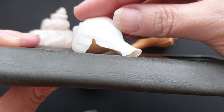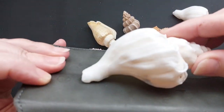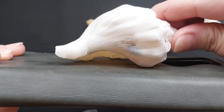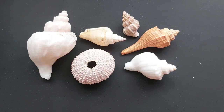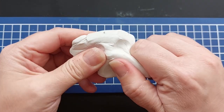Rule number one when making a silicone mold of something: it has to have a flat bottom. Seashells absolutely do not, so whilst I was really excited to mold some seashells I had to work out a way to make the bottoms flat, because none of them are - they're either irregular, they've got canyons and holes. The way I'm going to do it is I'm going to use polymer clay.